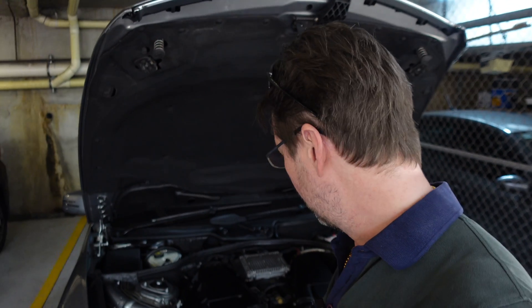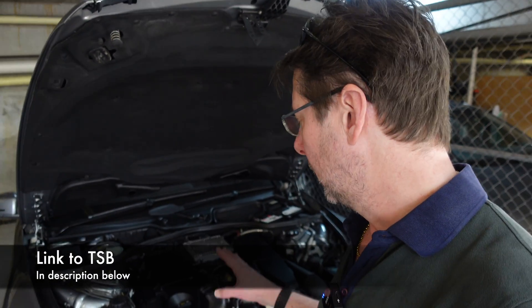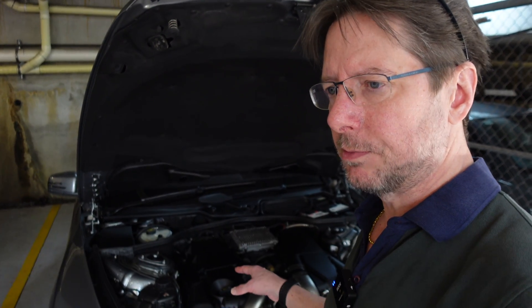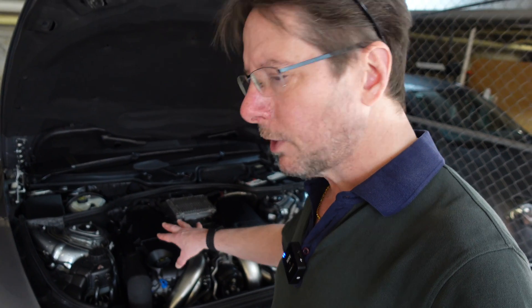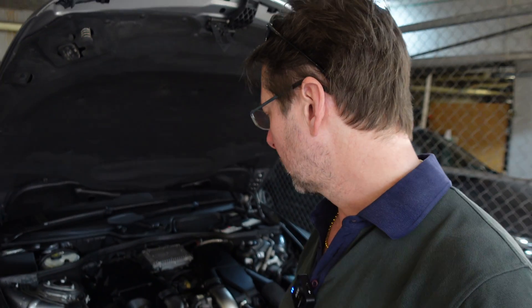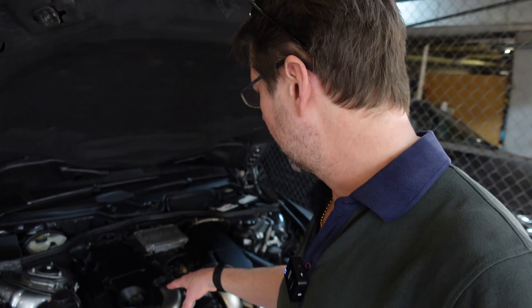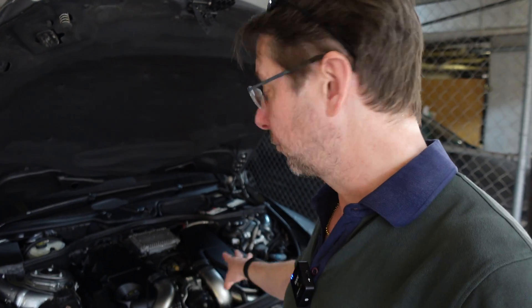The third issue you can get on M278 engines is the timing chain tensioners. I had this done on this car when I first got it because it was an outstanding thing that hadn't been done. It wasn't a recall, but it is a technical service bulletin. I was getting those rattles, so I thought I would see if that would fix it. What happens is they replace some of the guides and tensioners behind the timing chain cover, and it also introduces some oil check valves into the tensioners, which stops the oil pressure draining out and allowing that tensioner to rattle.